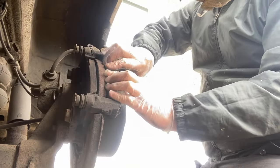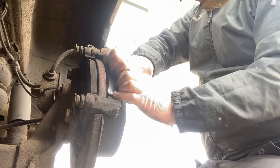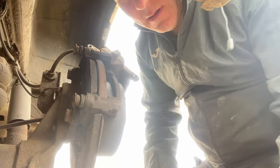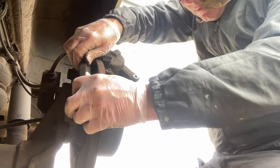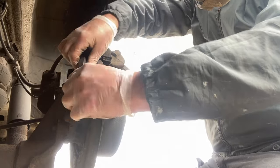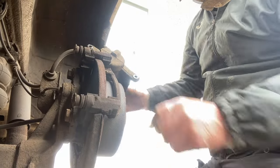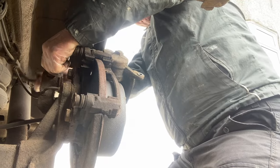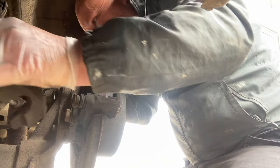Just remove the brake pads. There's plenty of material left in those. Tie this up out of the way so it doesn't fall off and get damaged.